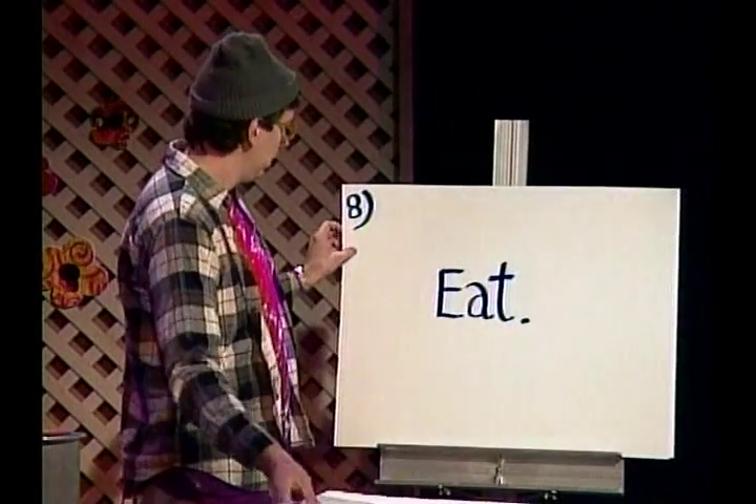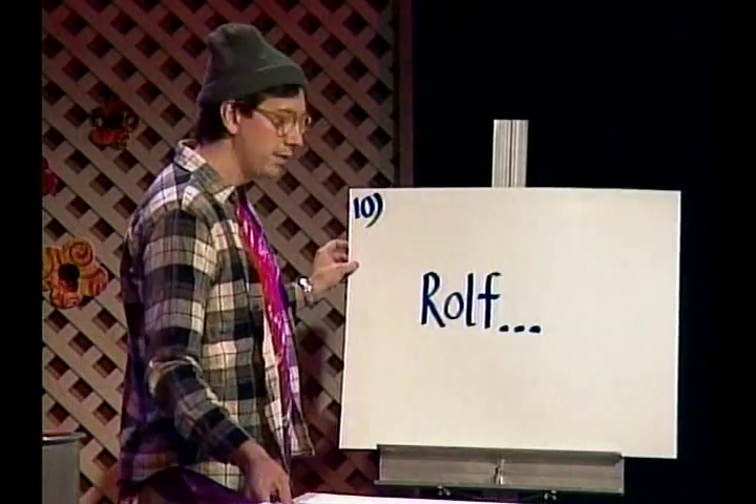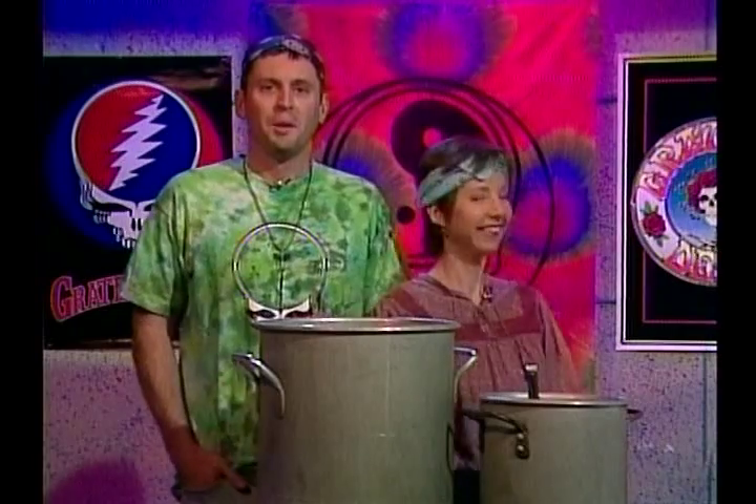Eight, eight, eight, nine, hit ten — Rolf! Thanks, Tad. By the way, delicious holiday mushroom tea is the official mascot of Evergreen State College.